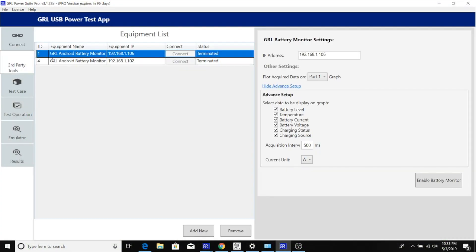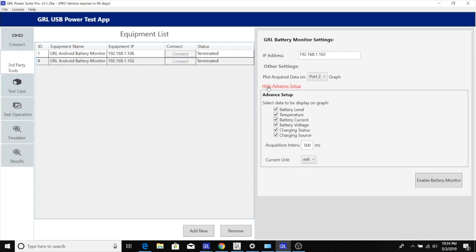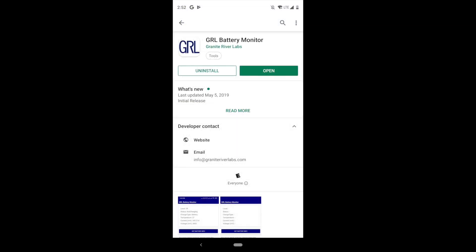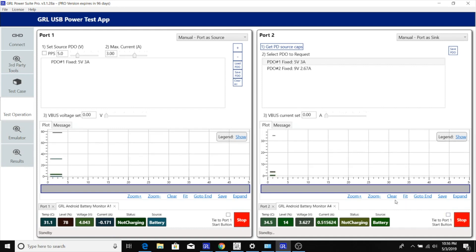To perform the testing, we'll use the GRL PowerSuite Pro application, and here in the third-party tool section we'll set up tracking for two Android battery monitoring tracks. We've gone ahead and installed the GRL Android battery monitoring application from the Google Play Store on all the phones that we're tracking. So here on port one, we are tracking the Samsung Galaxy S10 5G which is acting as a power source, and on port two we are monitoring either the Samsung Galaxy S10 Plus or the Sony XZ3.